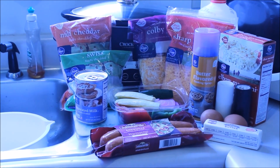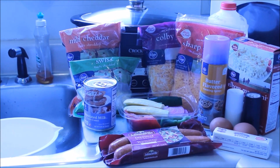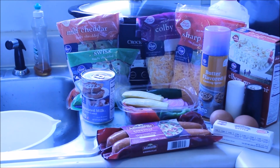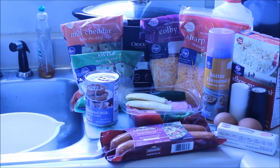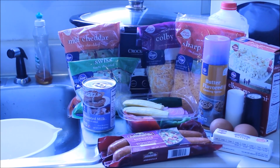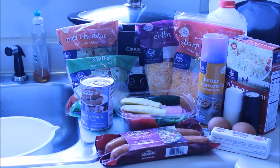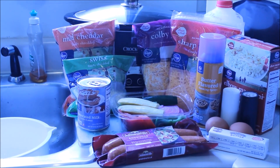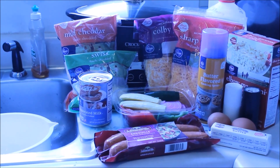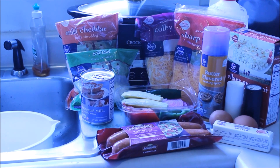The recipe calls for four kinds of cheese: mild cheddar, Swiss, Colby Jack, and sharp cheddar. I'm using evaporated milk, spray butter for easy cleanup, milk, a half pound of elbow macaroni noodles, salt and pepper, two eggs, a half stick of butter, andouille sausage, and some leftover vegetables that were bought for grilling.